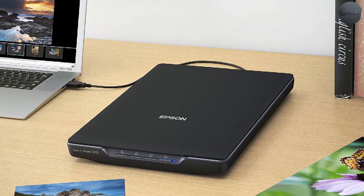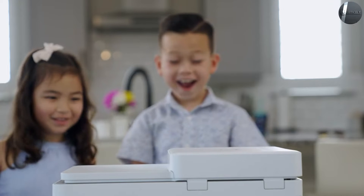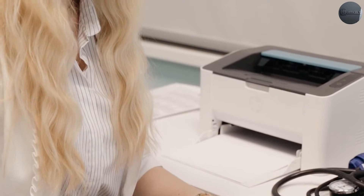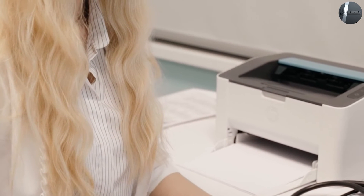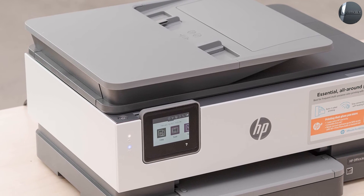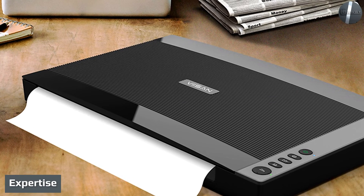However, multi-function printers also scan, in addition to copying, faxing, printing, and more. Think about your personal needs: do you just want a scanner to scan a large number of official documents or even family photos, or do you want the ability to also make copies and prints?